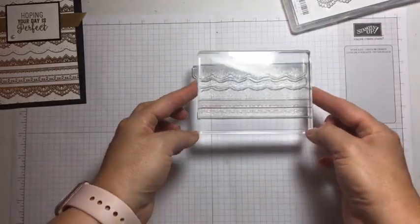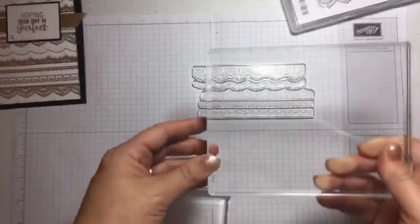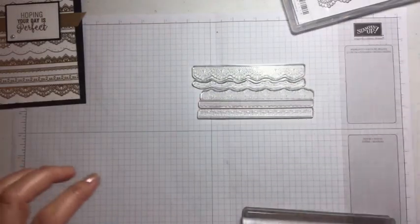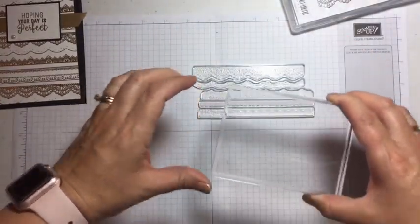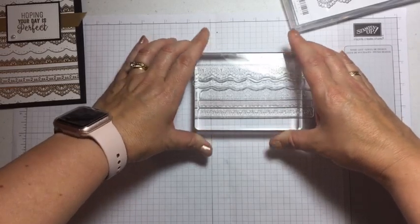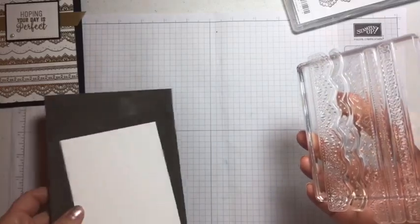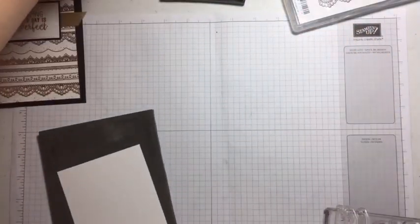Take your block — this is one of our bigger blocks, but it doesn't cover all the stamps. We do have a really big one you can use, but I find the bigger block a bit trickier to stamp with, so I'm using this one. Once you've got your stamps lined up on the paper, put your block on top of the photopolymer, squish it down, and peel them up — they'll be exactly where you want them to be. That's a great trick for photopolymer: make sure they're straight on paper and put your block on top.